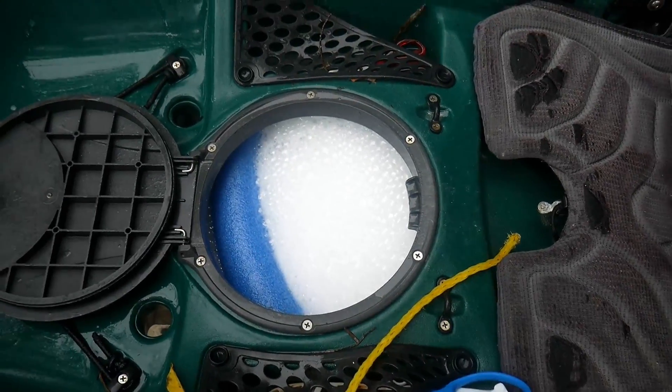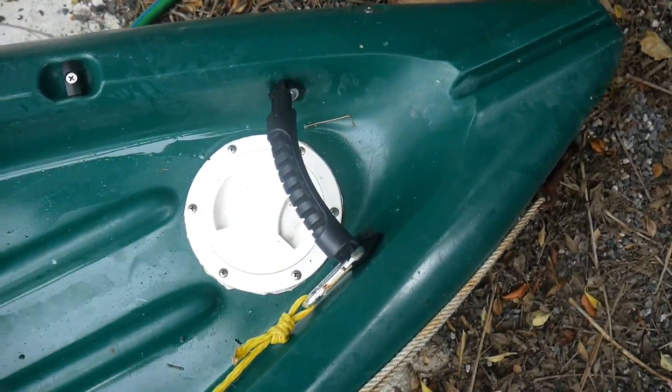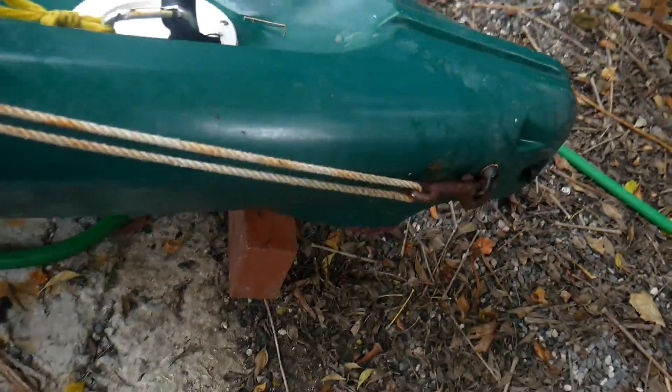I filled it up to the middle hatch, so I know my top seals are fine. This one is fully submerged so I know that's good, as well as all the risky spots in the back — we have no leakage there. But this leak is definitely a problem.